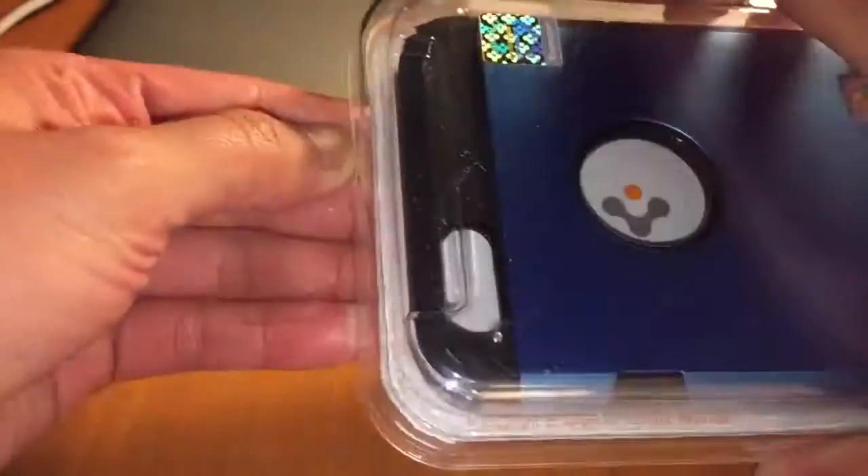Okay, so let's open it. I know how to open it. It's in a hard case too.